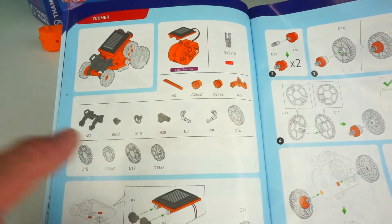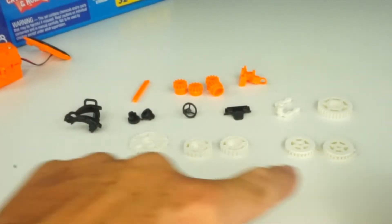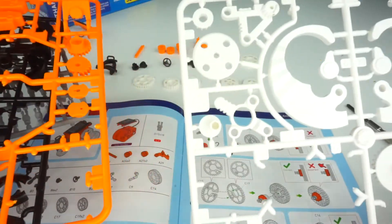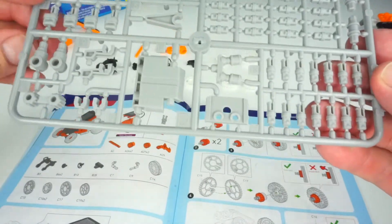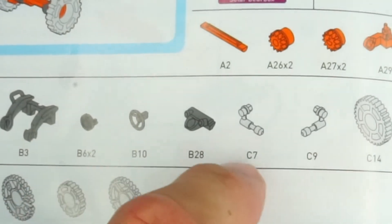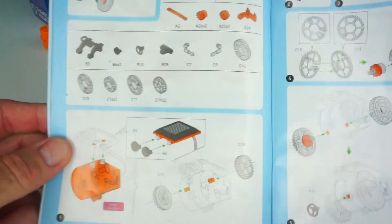On the assembly here, it gives you all the pieces that you're going to need for your next step, and I've already put all the pieces right here. Each one of these is a different color — we have white, orange, black, and gray — and each one is labeled a different letter. This is letter C, the orange one is letter A, the black one is letter B, and the gray ones are all letter D's. The booklet shows you exactly where you need to go to get your pieces. It makes it super easy.